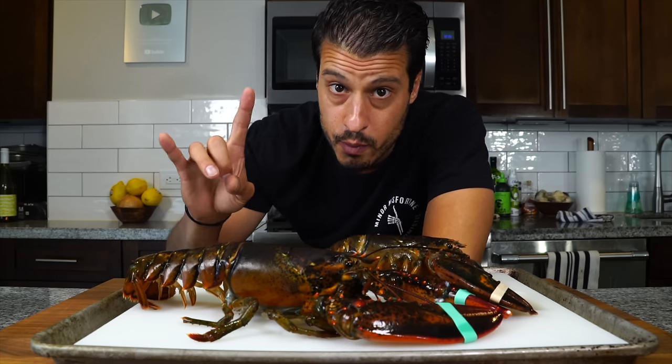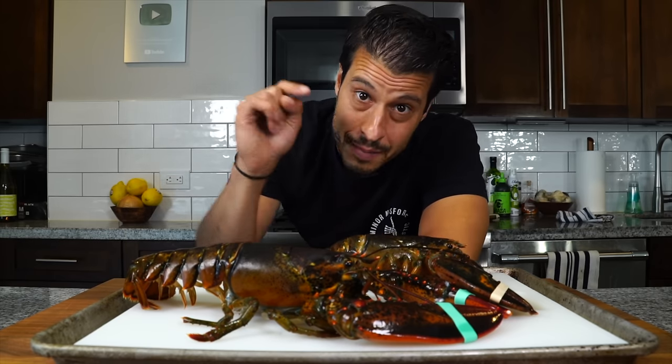I want to thank our sponsor today, Bright Cellars, but more on them later. For now we need to make lobster stock, so let's just jump right into it.